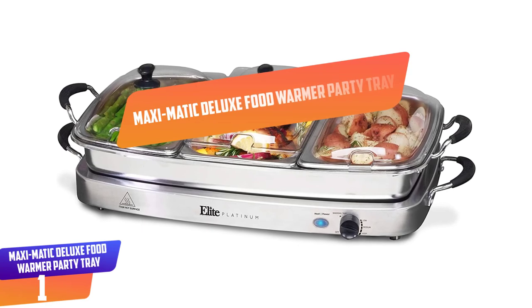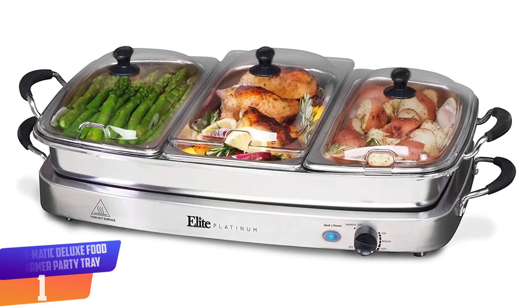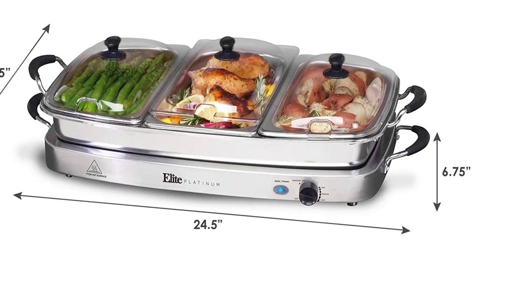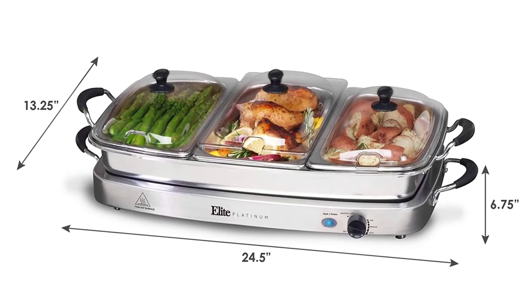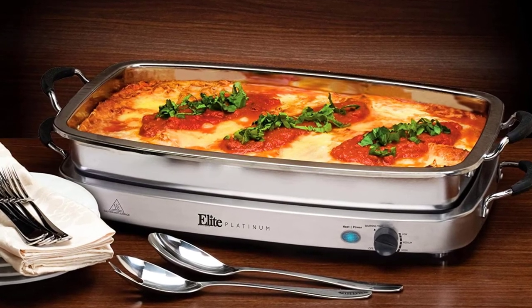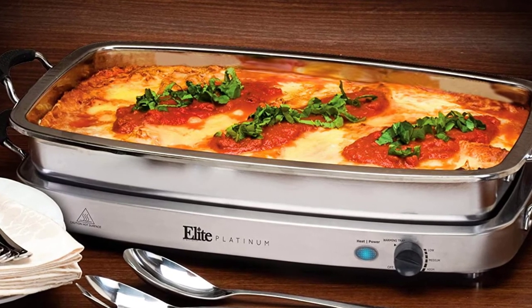Number 1: Maximatic Deluxe Food Warmer Party Tray. If you're all about elegance and style, this is the best food warmer party tray for you. It is a large oven-safe stainless steel pan that comes with silicone handles for easy handling. It comes with three 2.5 quart stainless steel trays and three clear dome lids with spoon cutouts. The high temperature is ideal for supporting the best serving heat. This warming tray has a power indicator light that shows you when it is powered on or off. It will also keep your food warm for a long time, eliminating the need for frequent re-warming. This product measures 26 inches by 15 inches by 6 inches.